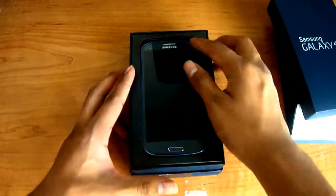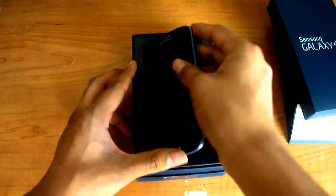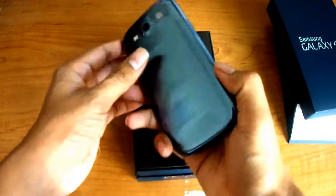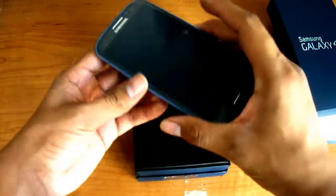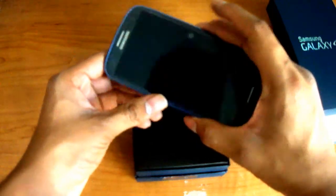The first thing that you should see of course is the phone — you can see it here, very reflective as you can see.